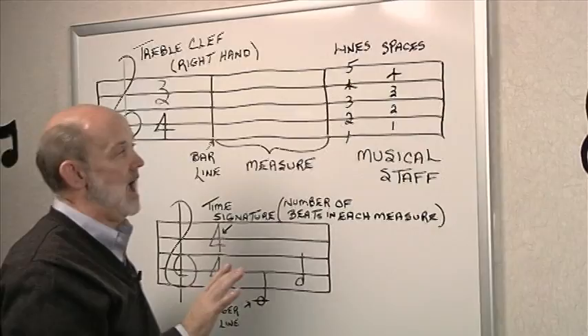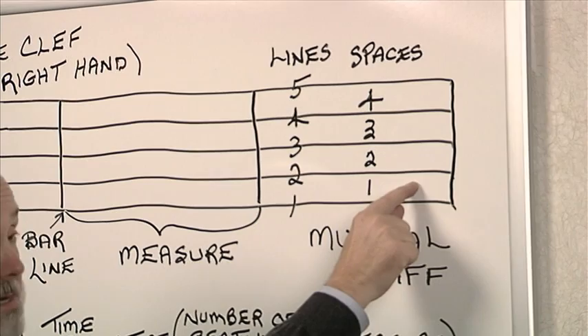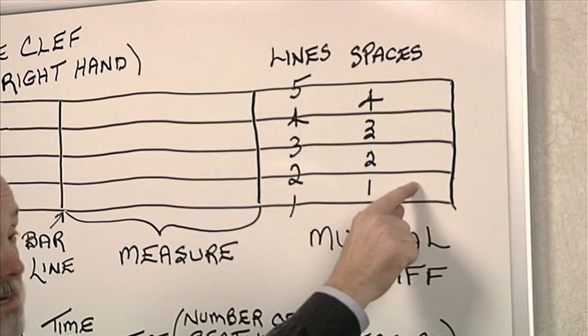The musical staff consists of five lines: line number one, two, three, four, and line number five. It also consists of four spaces: space one, space number two, number three, and space number four.